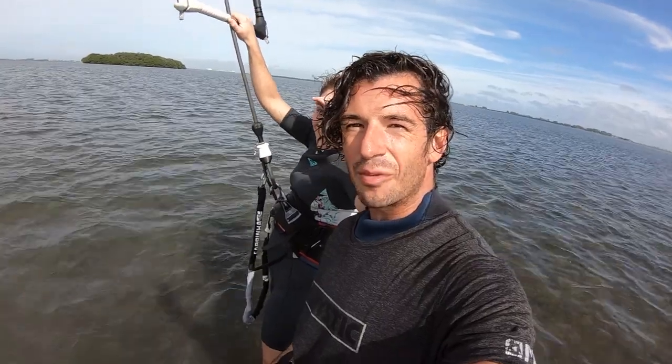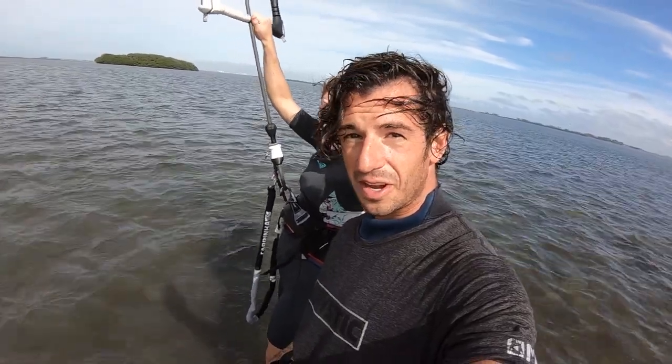Anthony and Rebecca here. We're at Fort Soto and today we're going to talk about how to back roll.